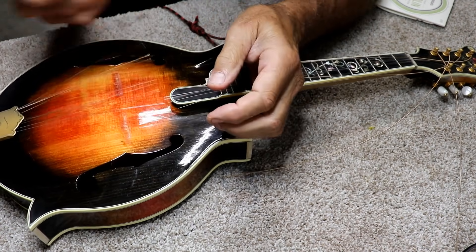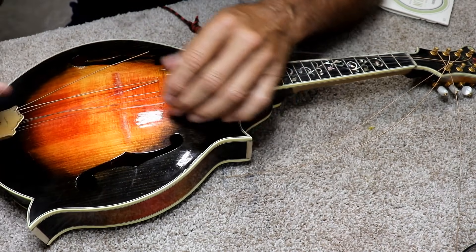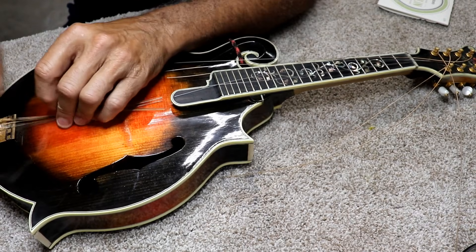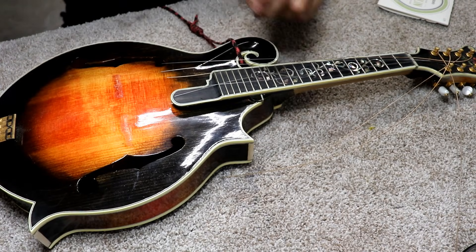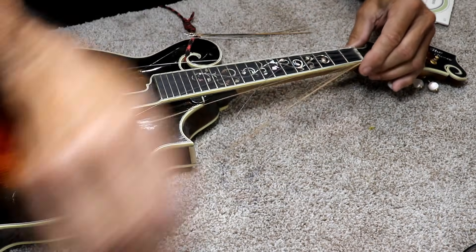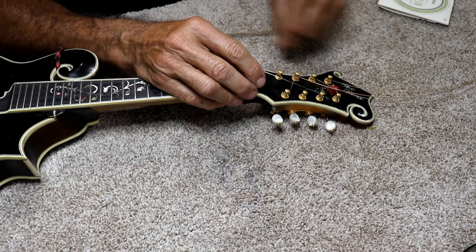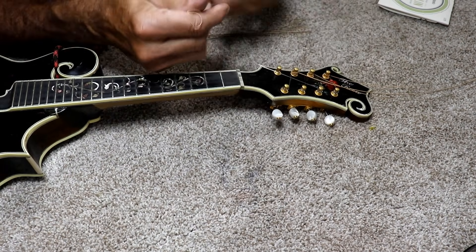Now, because this is a floating bridge it's going to move on me, so I can just set that aside. I'll show you how to do the intonation on that in a little bit. The intonation would apply whether it's a guitar, mandolin, or banjo if you have a movable bridge like that. Some people won't like this technique, but I just unwind it like that and pop it right off.